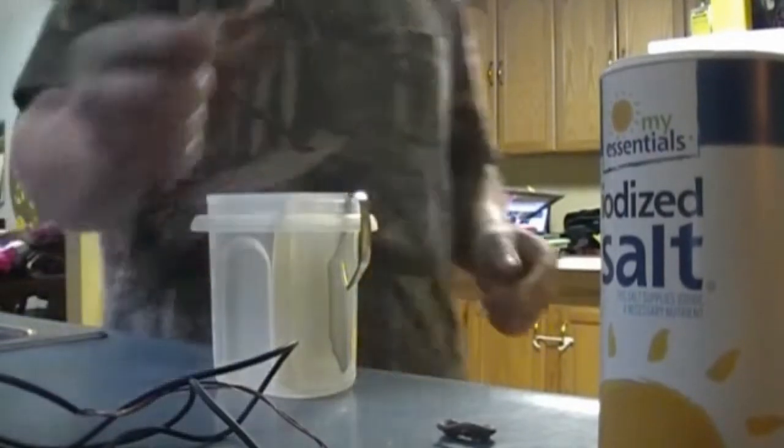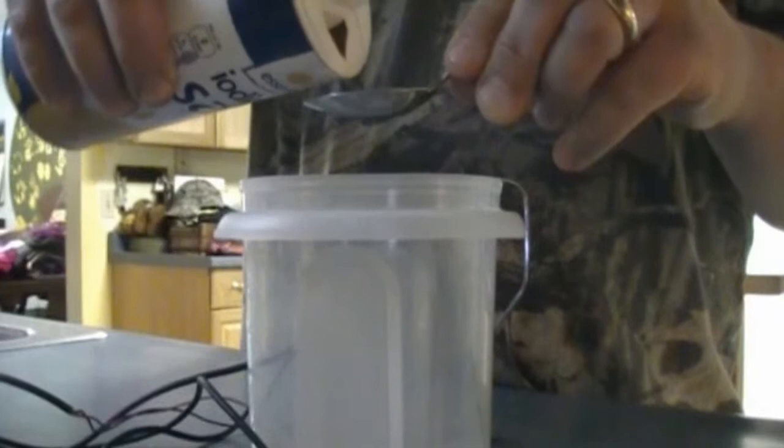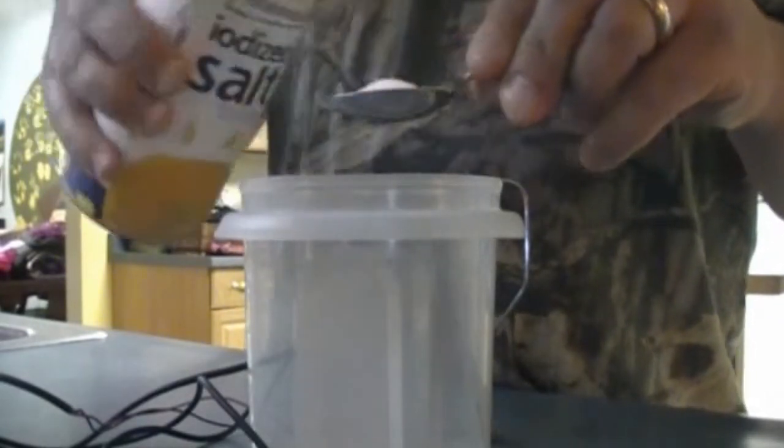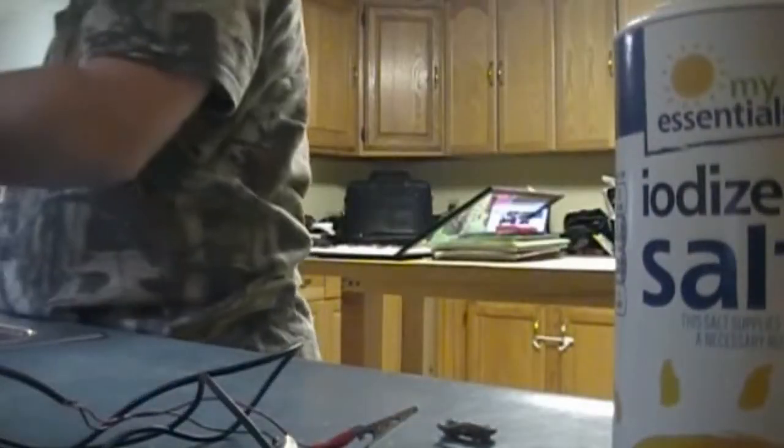What you need is a teaspoon of iodized salt — putting that in now — and then I'll fill it about half full with warm water. It takes a minute because we just got an on-demand water heater, which is awesome for saving electricity and money, but it takes a little longer for the water to reach the faucet.